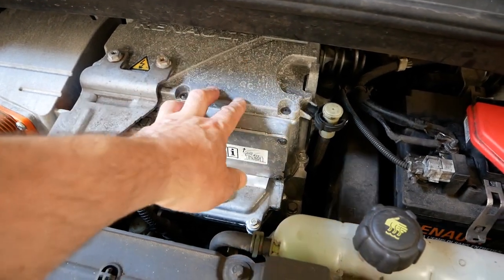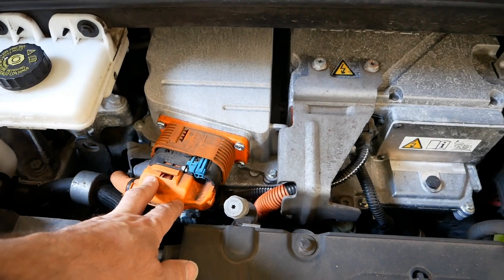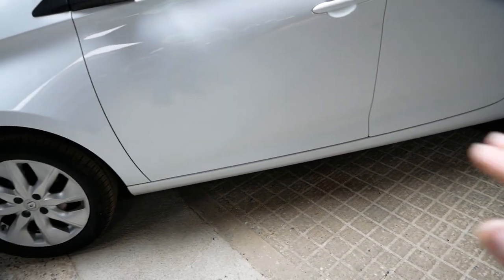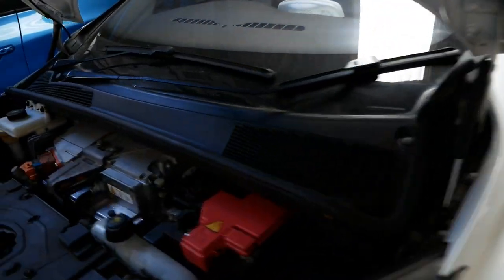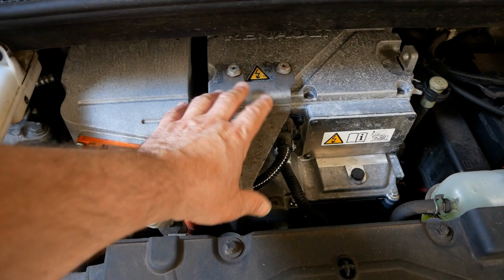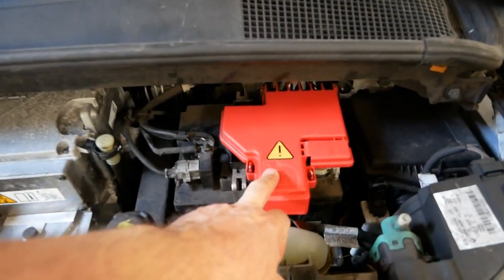Everything that is orange is the high voltage cables. With these cars, the battery pack sits down there under the floor — in the sills, the floor pan — and that's 400 volt. It comes up to here into what is effectively the engine.